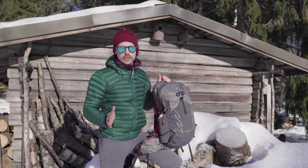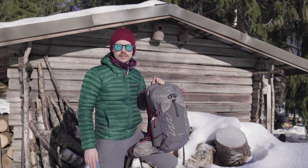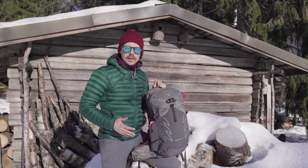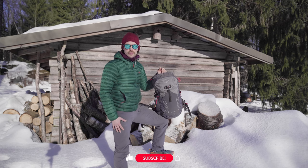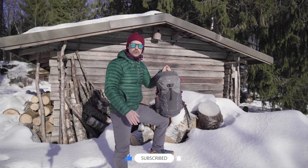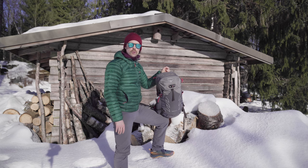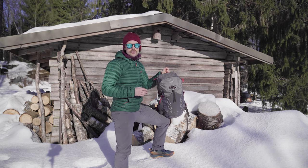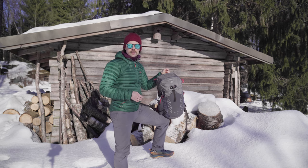The Talon Pro is a fully featured backpack with 20 liters volume, and it costs 175 euros or 180 dollars. There is also a Talon Pro 30 available for 200 euros or 200 dollars. There's also a women's specific version — the Tempest Pro — available as the Tempest Pro 18 and Tempest Pro 28, so the women's version has two liters less volume. Other than that, those packs feature pretty much the same really long feature set.